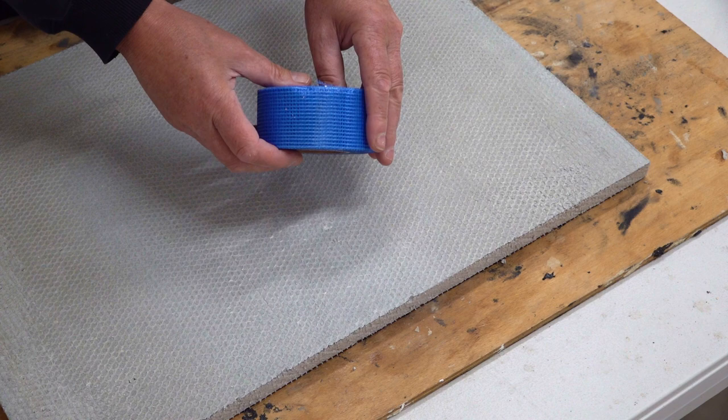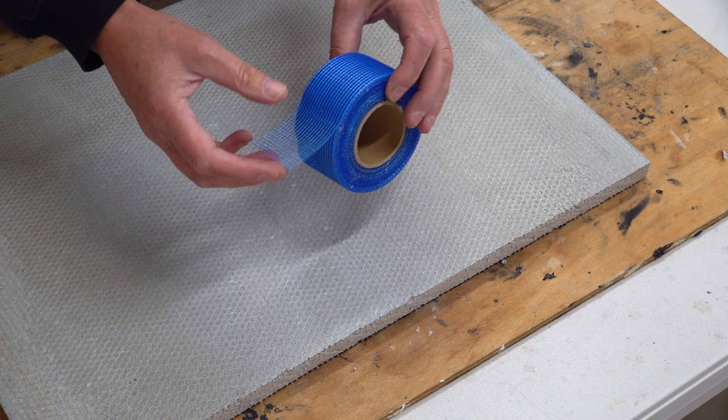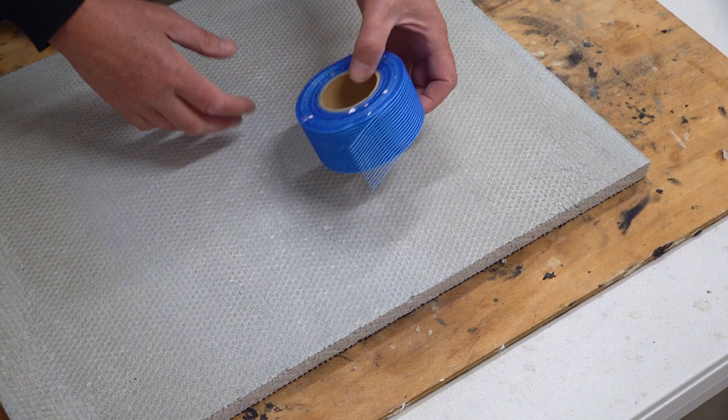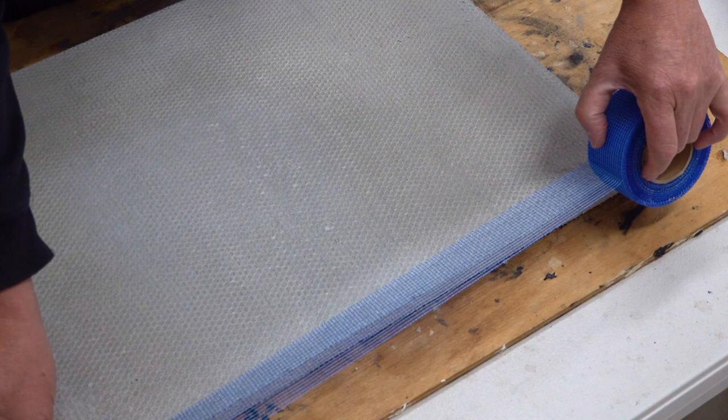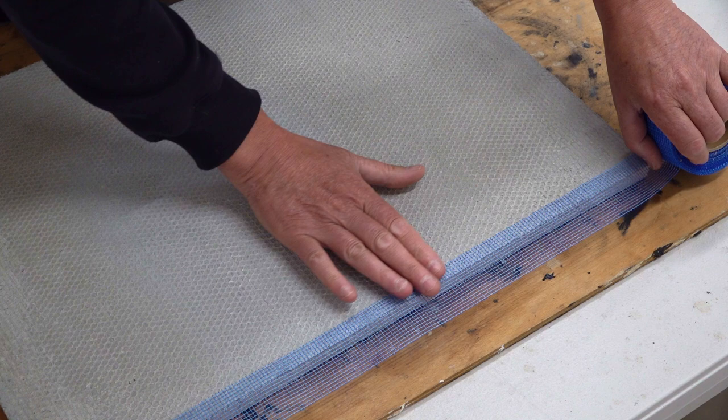By using this tape, it certainly helps reinforce the edge along here, and being alkaline resistant, the thinset will not affect it. What I tend to do is put it along here like this, go right to the edge, and then flatten it out.